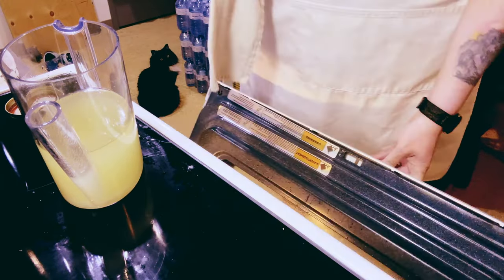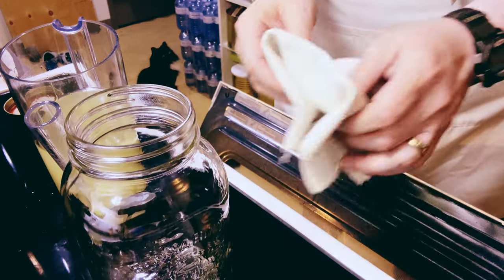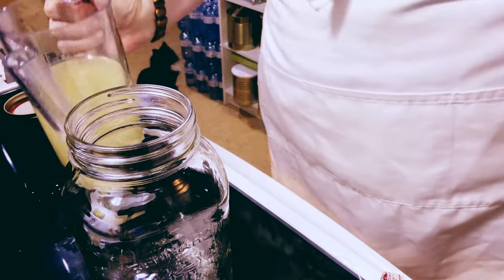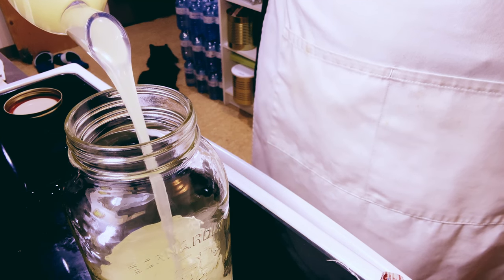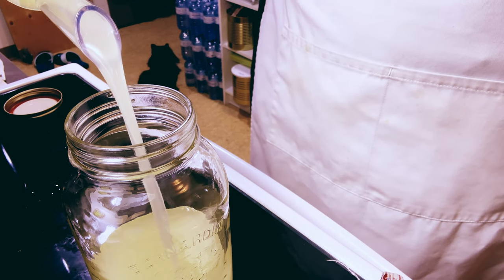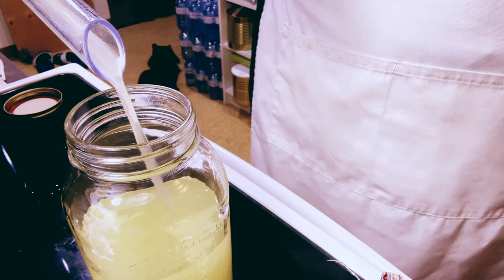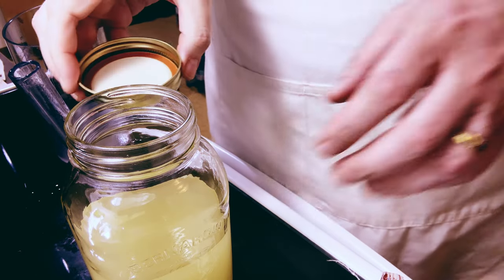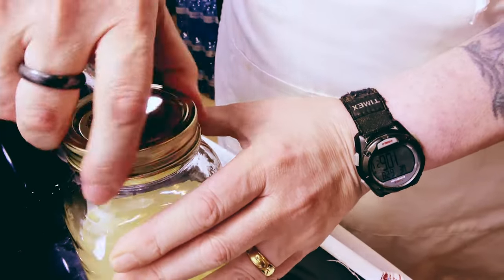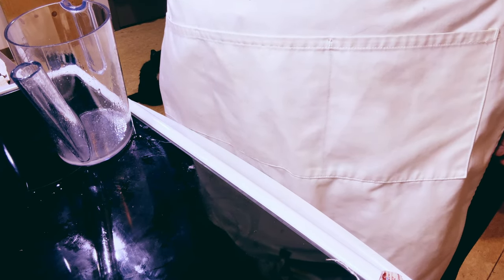I'm going to grab another jar out of the oven — I didn't turn it off. Now we can just pour right out of here. You can see how clean this is. This process of purifying using the water-based rendering works really well and gives you a nice pure product. By the time all is said and done, we wound up with about three and a half quarts.